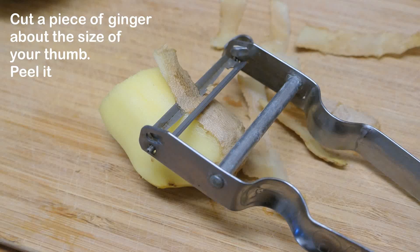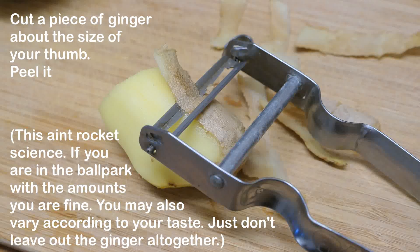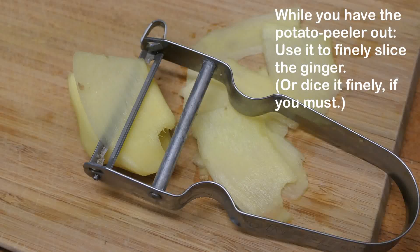Cut a piece of ginger about the size of your thumb and peel it. This ain't rocket science. If you are in the ballpark with the amounts, you are fine. You may also vary according to your taste. Just don't leave out the ginger altogether. While you have the potato peeler out, use it to finely slice the ginger. Or dice it finely if you must.